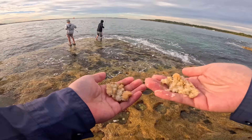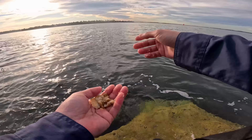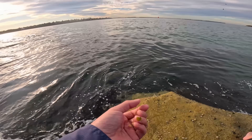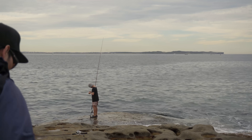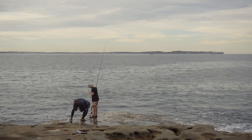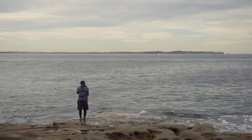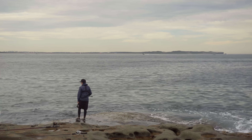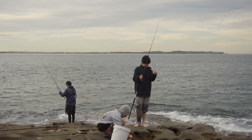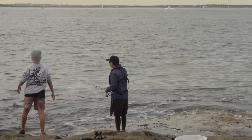We've got some handfuls of bread — should have had more sand with this but what's done is done. We had some weed with the sand before but this is mostly bread. Send it in around here where we've been fishing. Cabbage! That's going to fire them up hard.